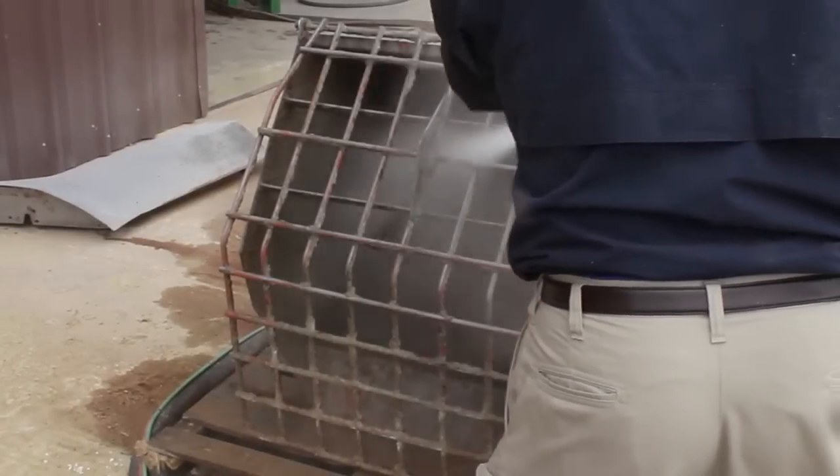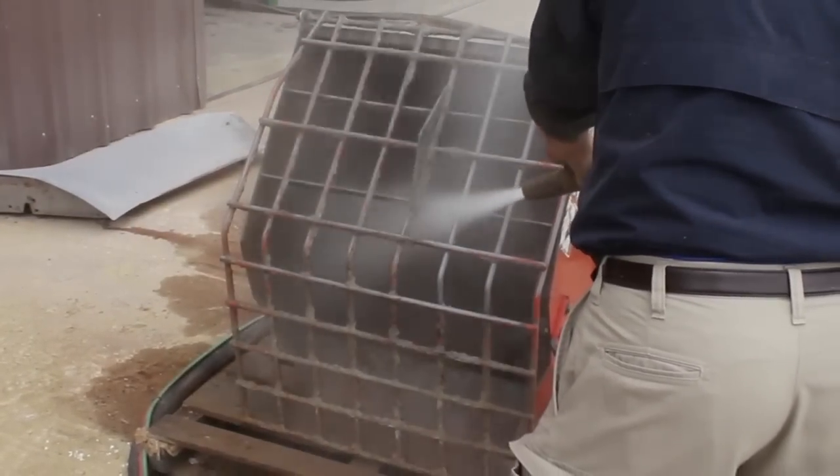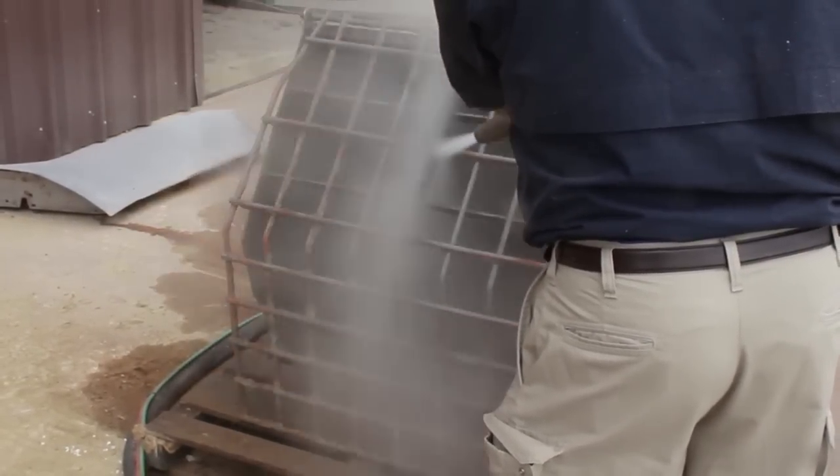Next, we try garnet in the machine instead of recycled glass, and the results are even better. Garnet is a harder, more aggressive abrasive than glass, and cuts through the mortar effortlessly.